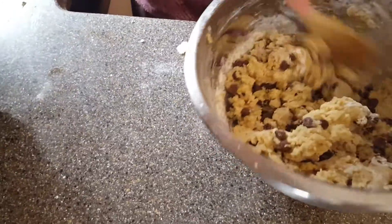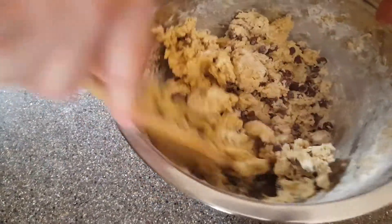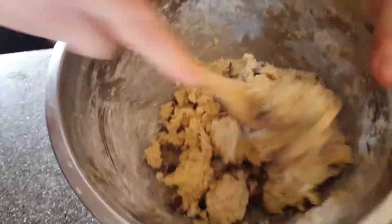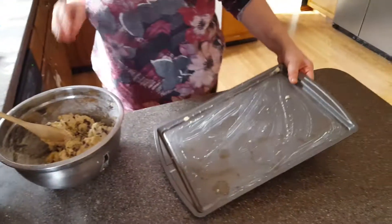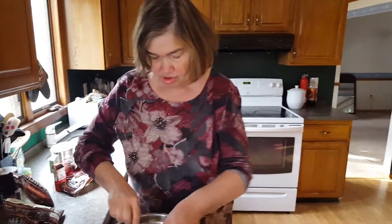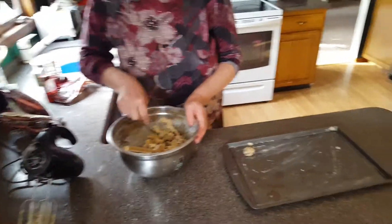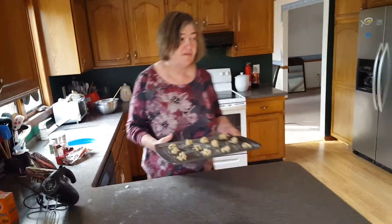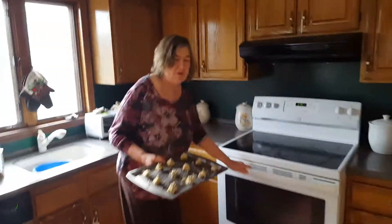Now I'm going to grab my wooden spoon and stir everything together. Look how good that looks already. We've got to make sure all the flour is incorporated — something too floury would not taste good. Now I'm going to grease this cookie sheet with unsalted butter. I'm going to put my little chocolate chip dough balls on it — I call them dough balls, they're going to become chocolate chip cookies. This is going into the oven at 375, about eight minutes, but you have to keep checking them.